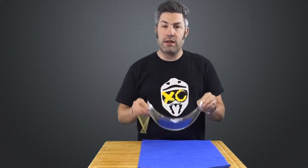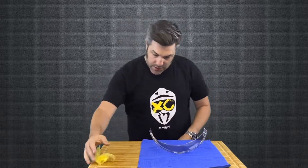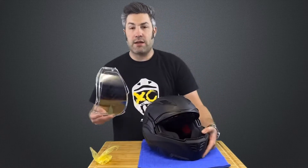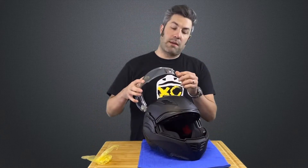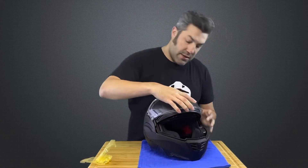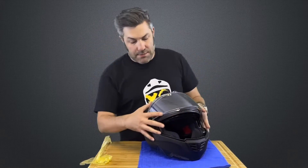Everything looks nice and clean and fully aligned. Once we've got that cling removed, let's go ahead and reinstall the shield onto the helmet. Line up your bottom tab in the carrier here and then snap in the top. Do the same thing on the other side — bottom tab, snap it into the top — and go ahead and close that outer shield.